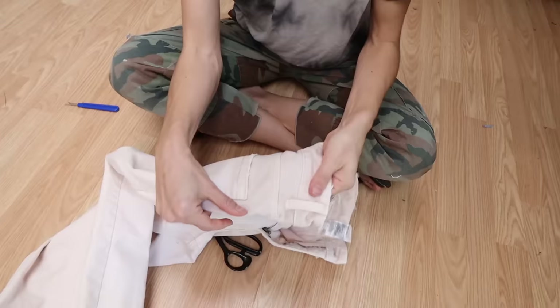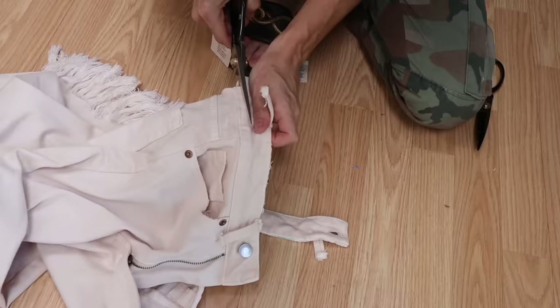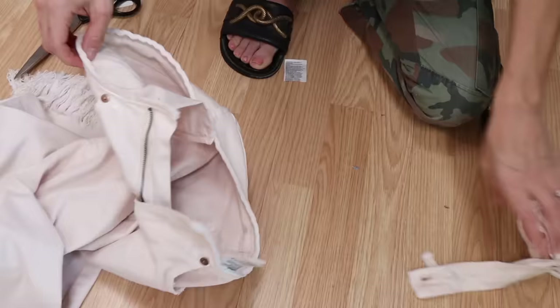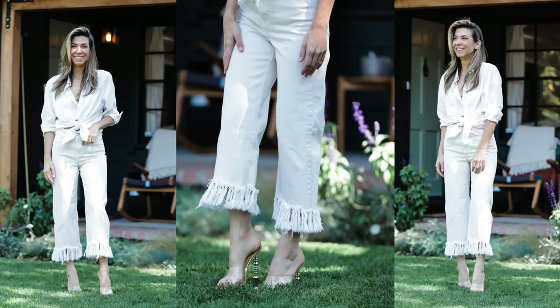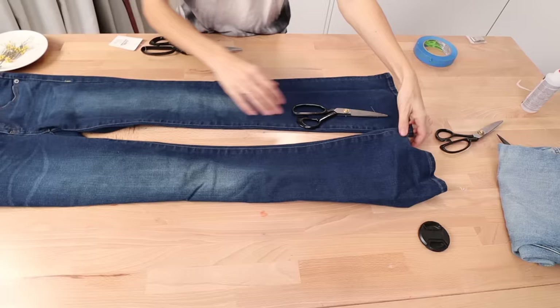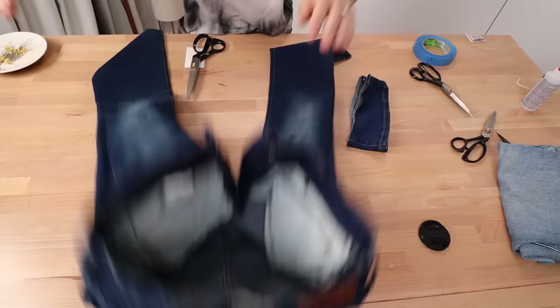I decided to also cut off the waistband of these jeans because they were so high it looked funky. Grab a seam ripper, remove all of the belt loops so you can cut the waistband off. Use the strongest scissors you have and cut through the meatiest portion of the waistband — when you wash it, all of those different layers will start to fray. Throw them in the wash, the threads will release more and more, and this is what they look like.